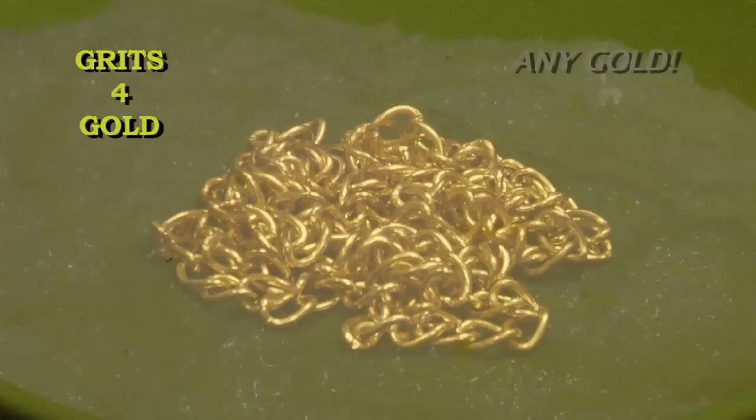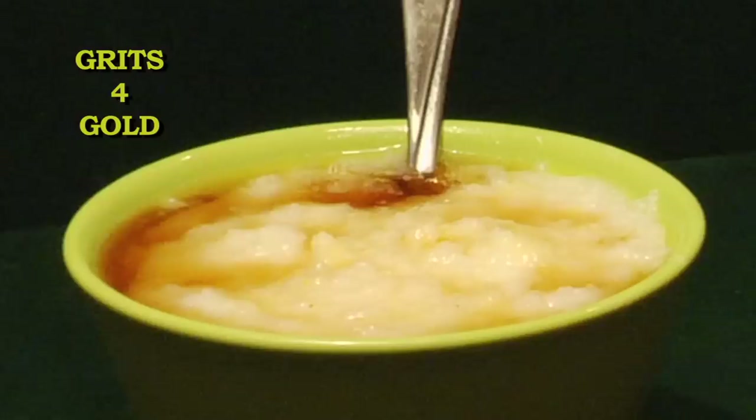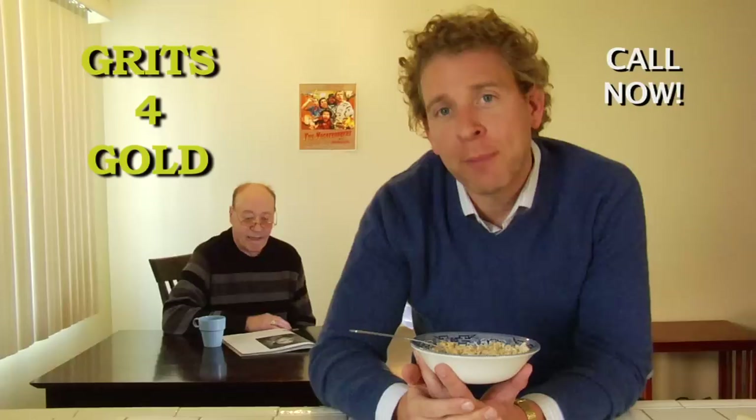Choose from cheese grits, butter grits, maple grits, and our brand new avocado grits.